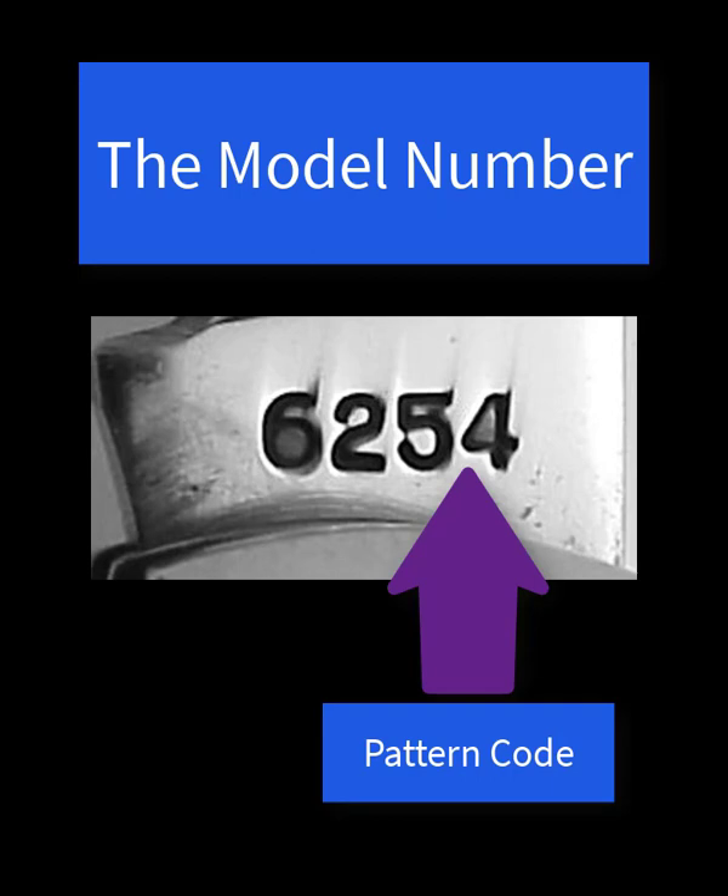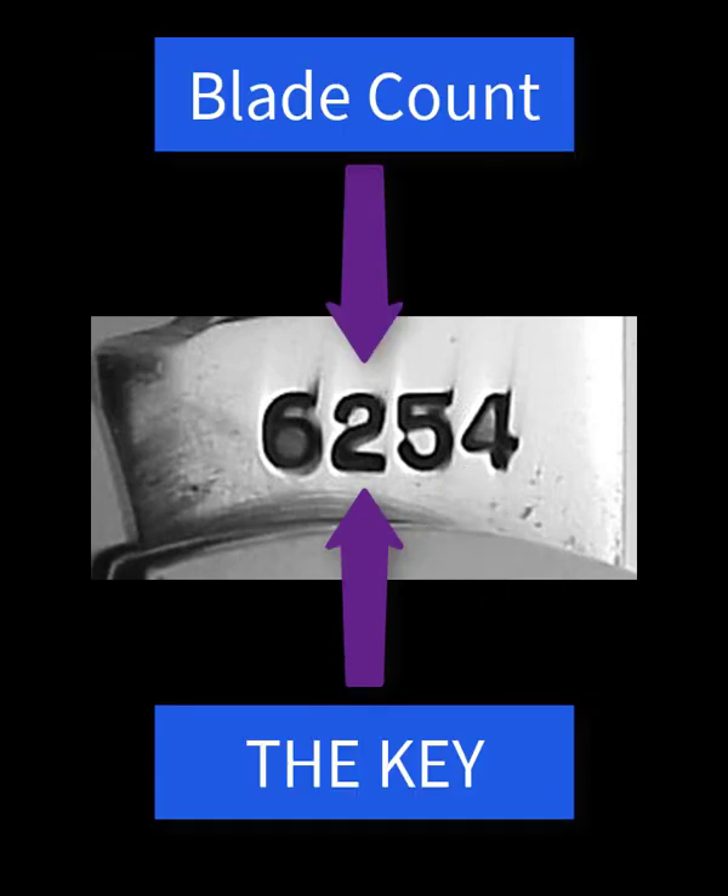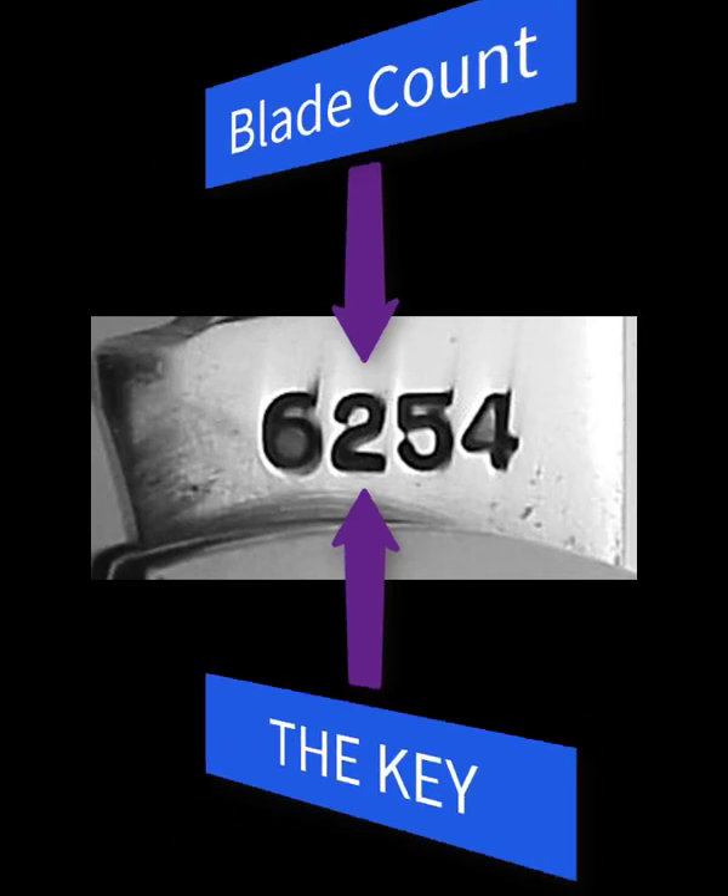The fourth part, which doesn't appear on this stamp, is always there. I use a scientific term and I call it the rest of the stuff. As you will soon see, the key to identifying the knife is the second position — that is the blade count.